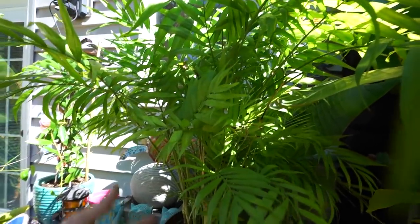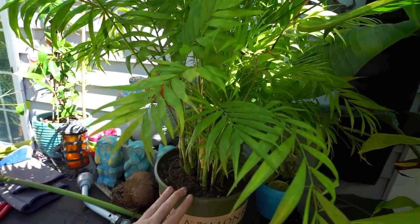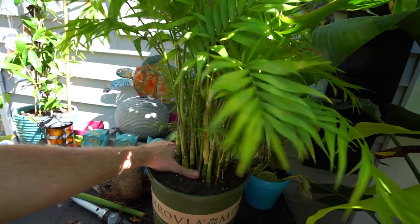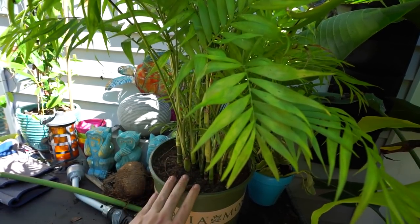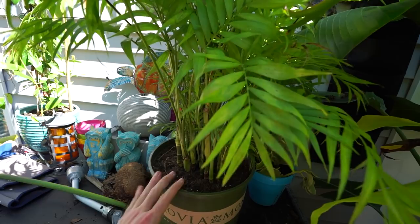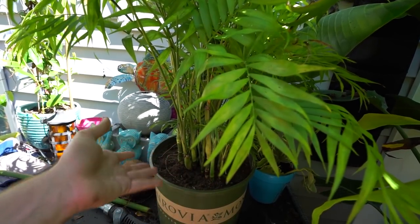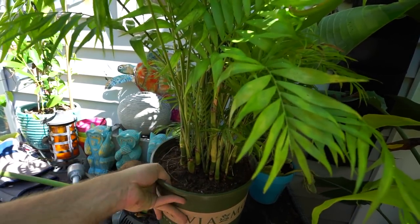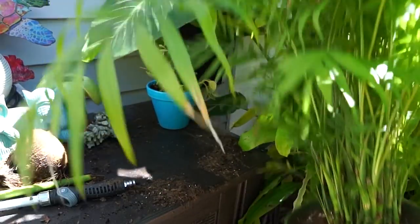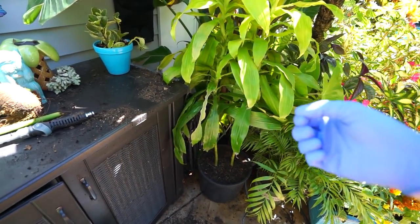I was really glad that when I looked at those roots, there weren't all kinds of bugs down in there — I was suspicious there were going to be a lot of snails. But nope, that's a good sign. Parlor palms do like to be kept more on the moist side — the soil shouldn't drought for too long — so they tend to attract snails when they're outside. When they're inside that's not usually as big of a problem. I love parlor palms.